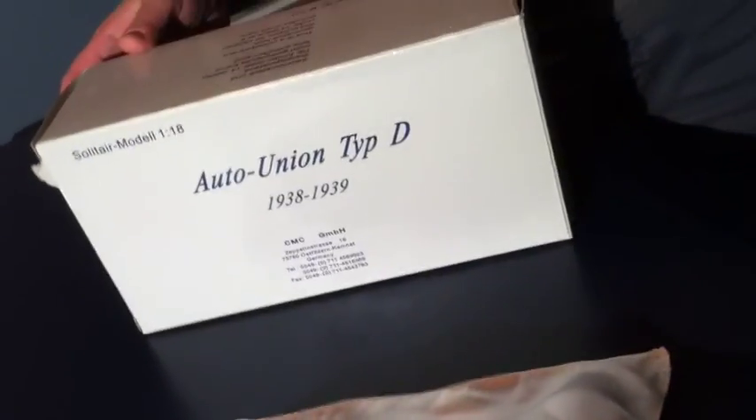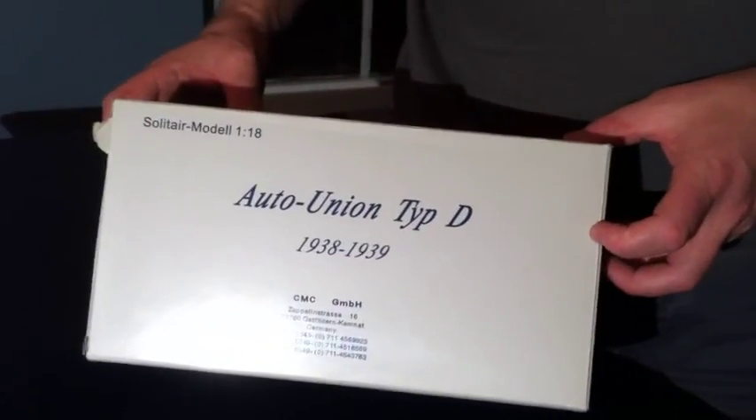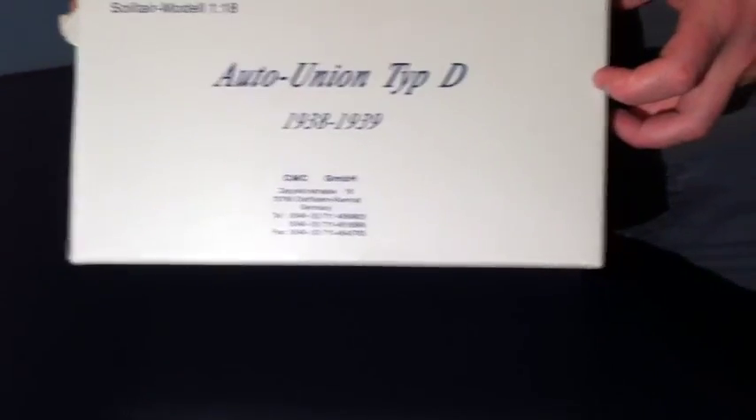Today we're going to talk about another fantastic die-cast model by world-renowned toy car manufacturer CMC of Germany. This is the fantastic Auto Union Type D, which was in existence from 1938 to 1939. This is a 1:18 scale replica. We actually got this one for Evan back in 2003.